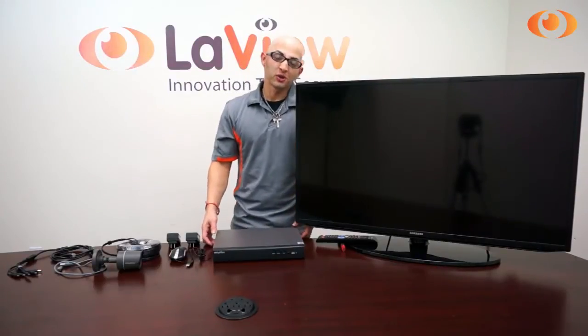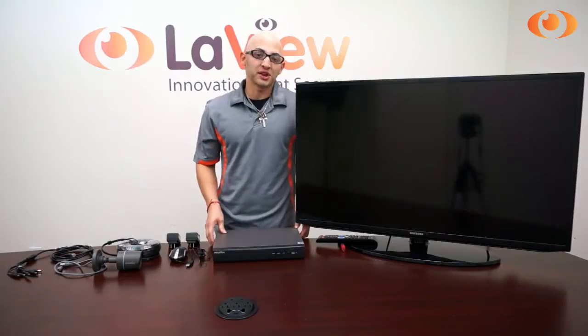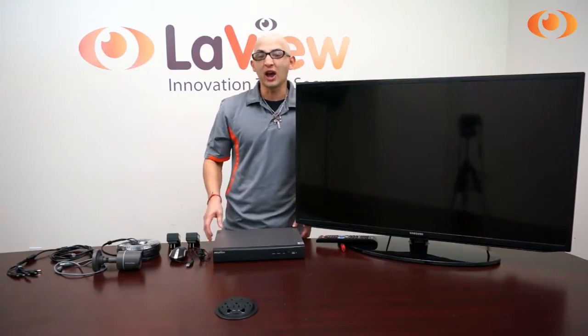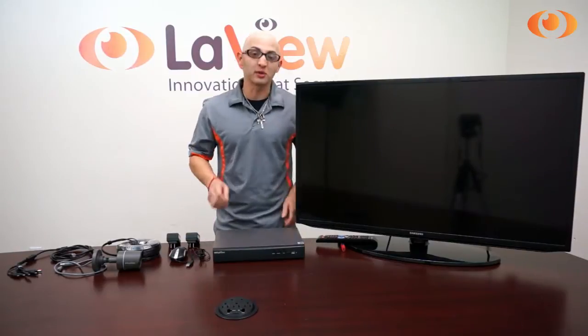Hi, I'm Jesus. Today I'm going to talk about our new system: high definition 720p and 1080p analog video solution HD TVI Premium from LabVIEW.